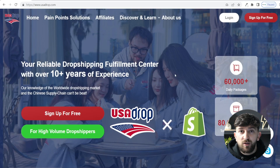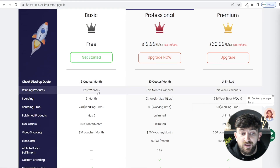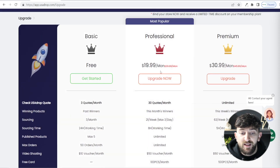I will leave a link in the description to USA Drop where you can sign up completely free. On the free plan you get three quotes a month so you can source three products per month, import a maximum of five products to your store, and get up to 50 orders per month fulfilled. If you want to import more products, get more orders fulfilled, or source more products, you can upgrade your plan. Plans start at $20 per month, which is quite cheap for the services they offer.